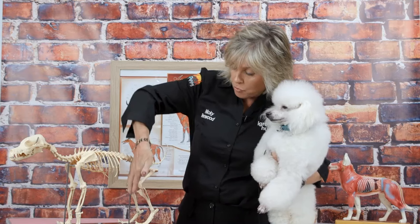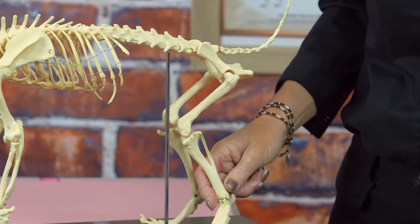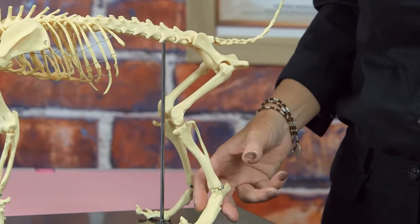Then we will go into the stifle, which is this section just here. The turn of stifle is right here on his knee — his knee is collapsing. Then we will go into the hock.